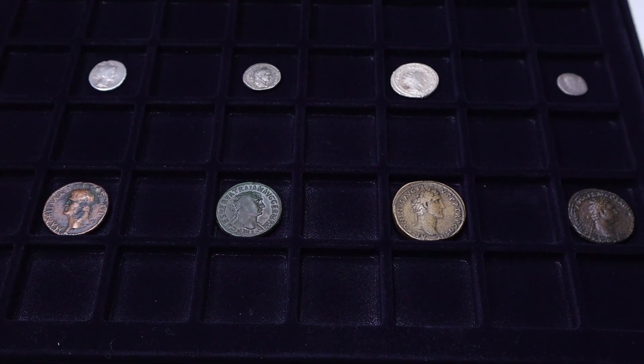Thanks everyone for watching. Be sure to leave a like if you enjoyed that and subscribe to my channel for more content. I leave you with a look at some of my Roman coins — let me know in the comments if you want to see more on that topic right here at Bald Guy Money. And until next time, to say goodbye in the Roman way — Vale!